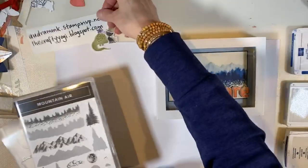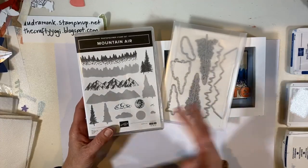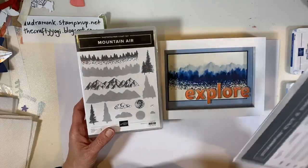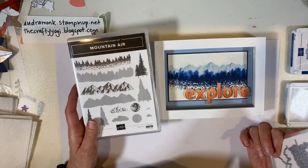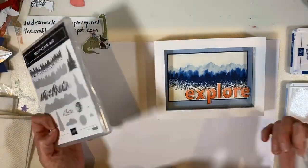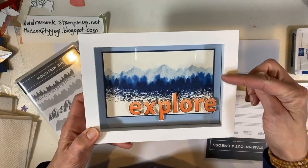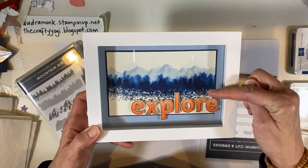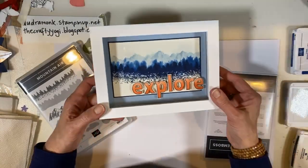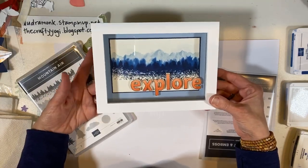This is a new stamp set in our mini catalog called Mountain Air. There are dies, although I'm not going to use the dies because I didn't bring my die-cutting machine over. We're just going to use the stamps. I'm going to show you how to watercolor, because I've done watercolor with stamps before and it didn't work — I had to go find someone's video to figure it out. Look at this cute project I made: mountains and trees stamped twice on watercolor paper, with dimensionals and little letters. It's a fun gift if you like mountains.